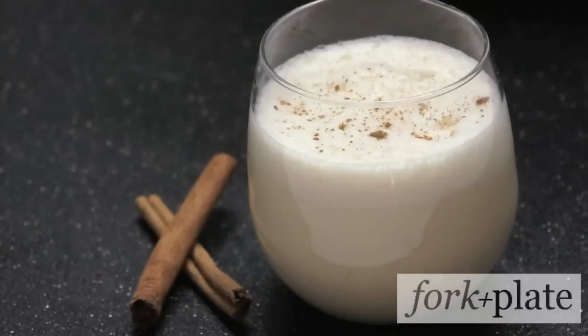After you've incorporated your mixture, you're just going to chill it and serve it. Enjoy your eggnog.